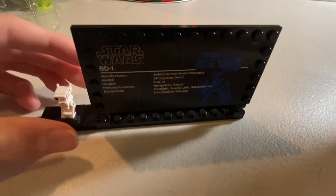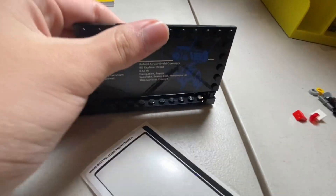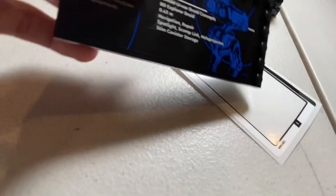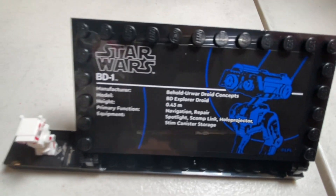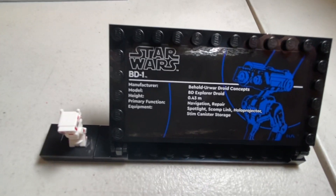On top of all of this, you also get a nice little stand. Put it in the light so you can see — it looks very nice. So you get this very nice stand with the BD1 Droid and some great detail. Very sleek, UCS style — reminds me of the R2-D2 again.